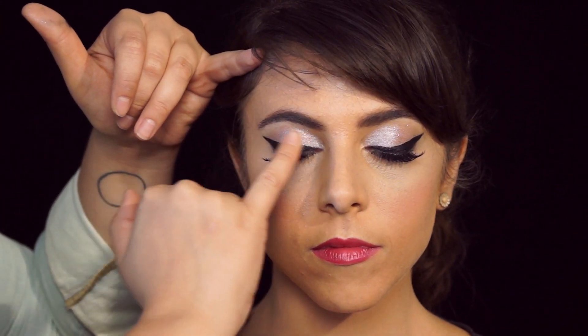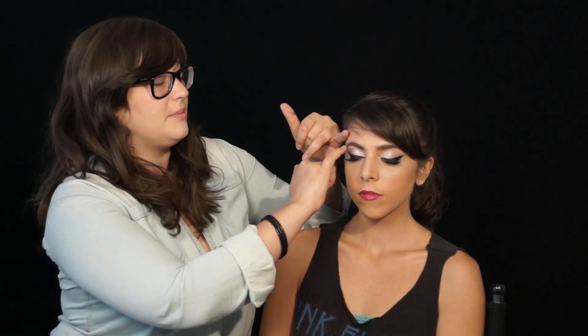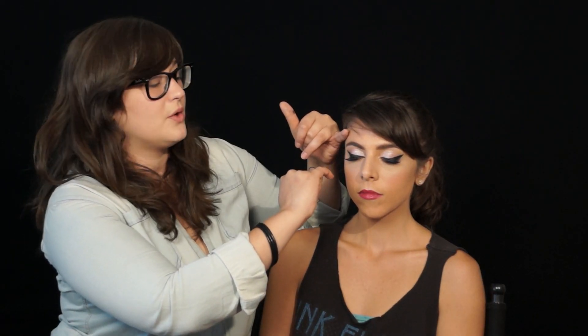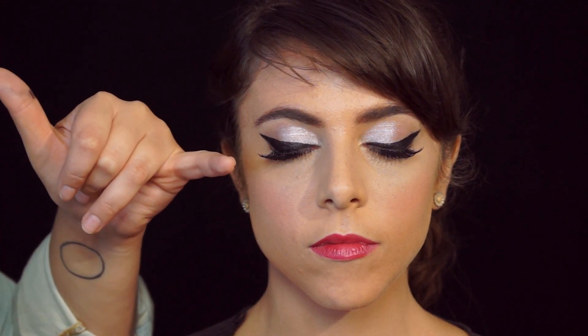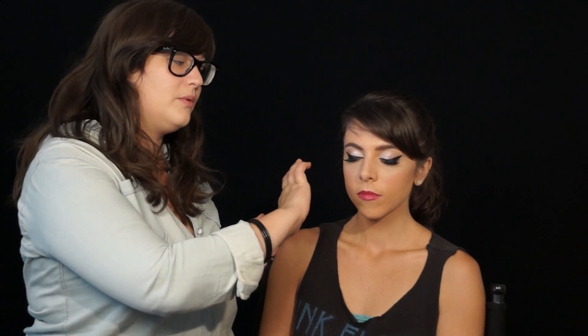Just to recap everything that we did: we started with an airbrush base with some highlight. Then we gave her a dramatic eye — we started with a very sparkly light pink shadow and added a little bit of a darker one for more depth on the outer corner. We drew the lash line with shadow to sketch out where we wanted it, then came back through with Stila liquid liner so it will last all day.